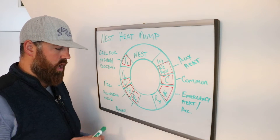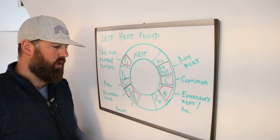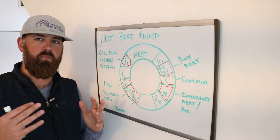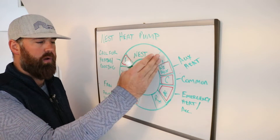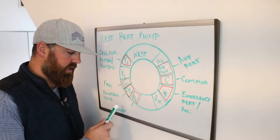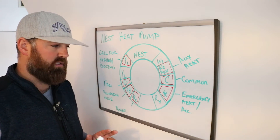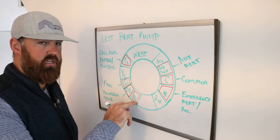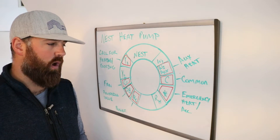The last common wire is RC — this could be RC or RH, it doesn't really matter. RC is the power wire. This is the incoming power from the furnace that powers your Nest thermostat and then allows power to be sent through any of the other terminals to trigger the action you want. In a Nest, you can put it in RC or RH — they serve the same purpose unless you have a dual fuel system, in which case RC is for cooling power and RH is for heating power.